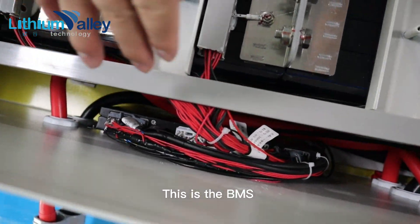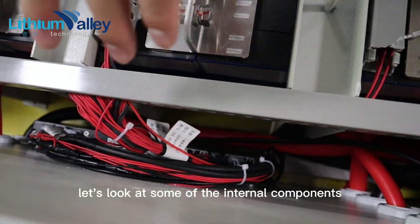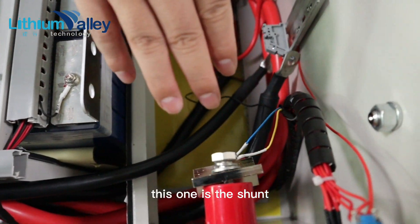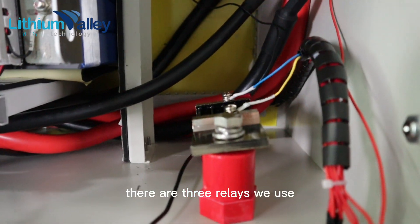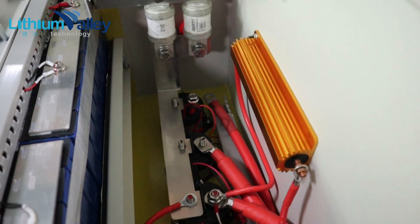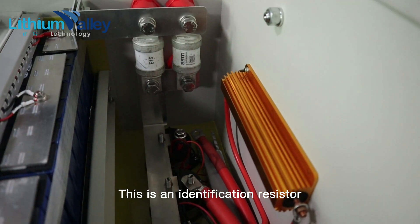This is the BMS. Let's look at some of the internal components. This one is the shunt. There are three relays we use, then two fuses. This is an identification resistor.